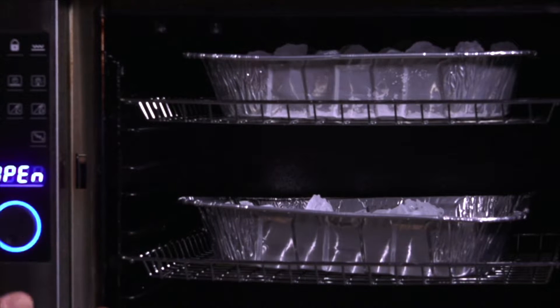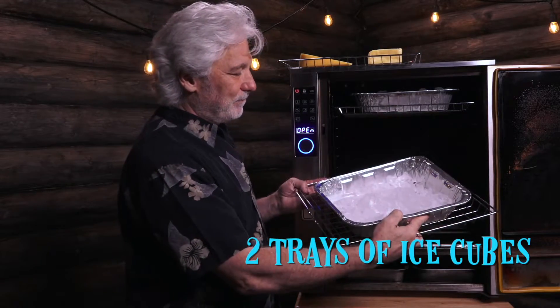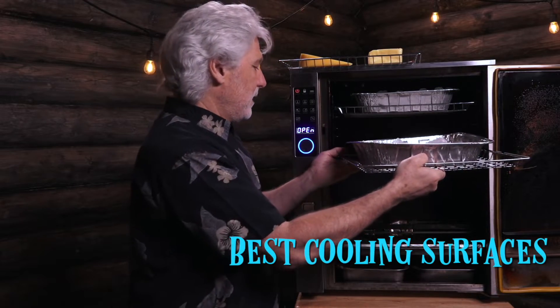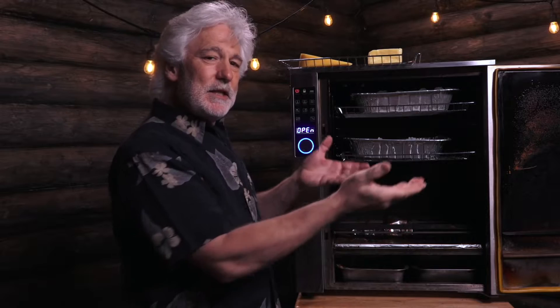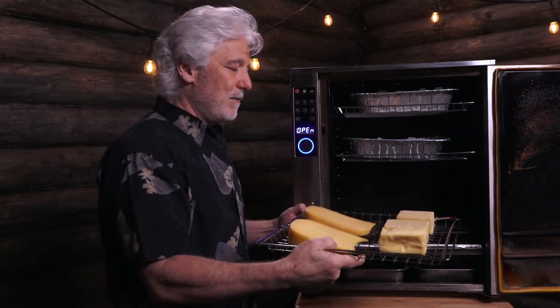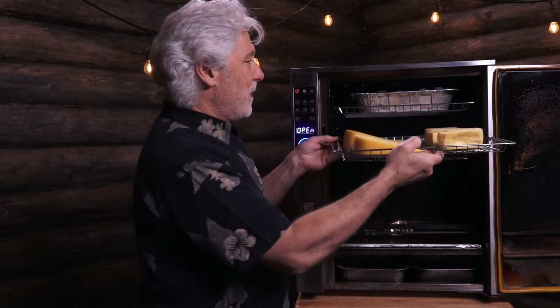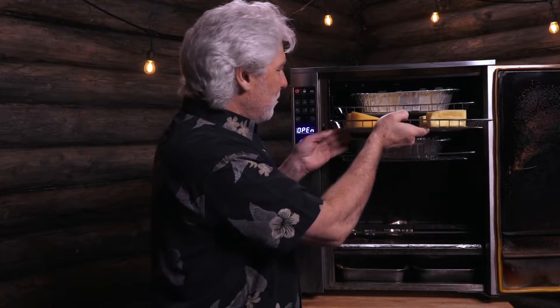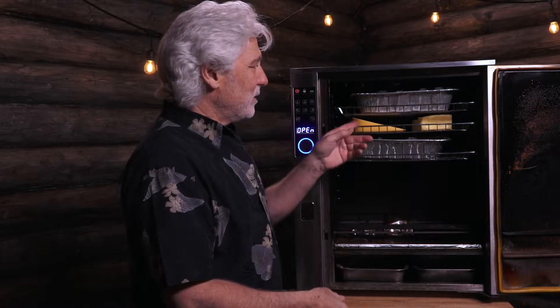You probably noticed something a little different in here. What I've got going on is two trays of ice — one on the top, one on the bottom. I'm going to put the cheese in the middle, and that's going to give me a cool area to keep the cheese nice and firm and prevent melting. So it goes in just like that. I've got like a miniature refrigerator around the cheese — one tray on the top, one on the bottom.